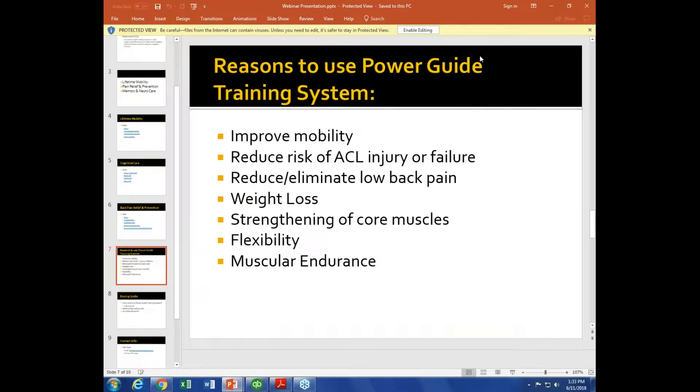What we're talking about is improving mobility — if we can engage the glutes, the hams, and the lower back, we get people into a better position in terms of posture and improve mobility. The reducing risk of ACL injury or failure — ACL injury, as we know, is most often a non-contact directional change, whether vertical or horizontal.